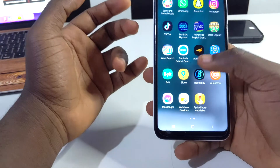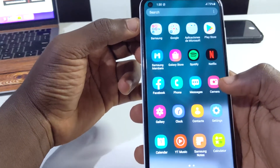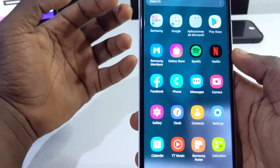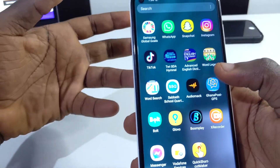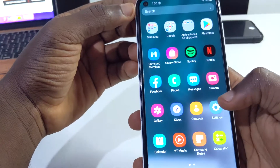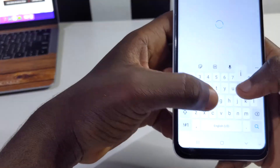Another very helpful tip is the ability to hide apps. Sometimes you might have Facebook or any app on your device and you don't want someone who picks up your phone to easily find it. This setting lets you hide any application from your home screen. Go to settings and type in 'hide app'.